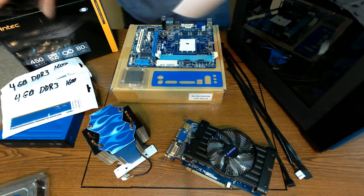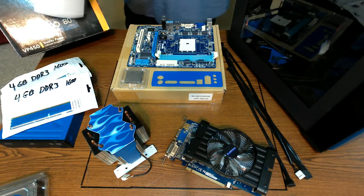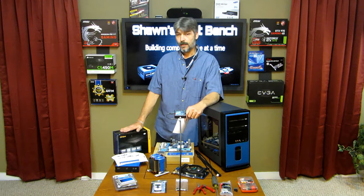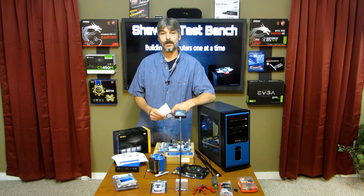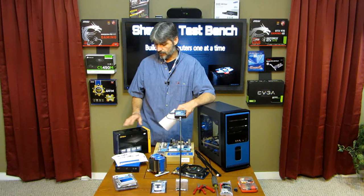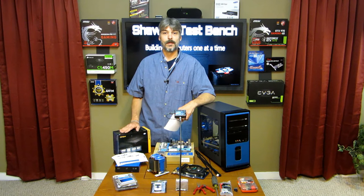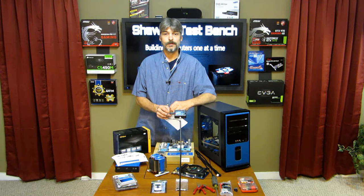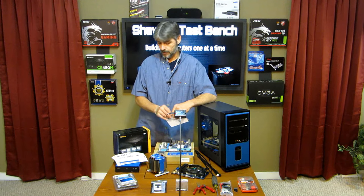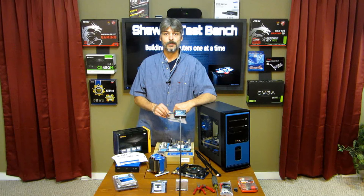We also have an Antec power supply — it's a 450 watt basic power supply, 80 Plus. I trust Antec. They're not Corsair, they're not the best of the best, but I really trust that they're not going to burn up a computer. You can buy Antec power supply products — as long as you don't buy their cheapest one, you should be pretty good.